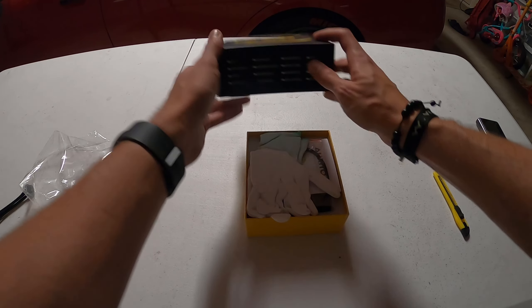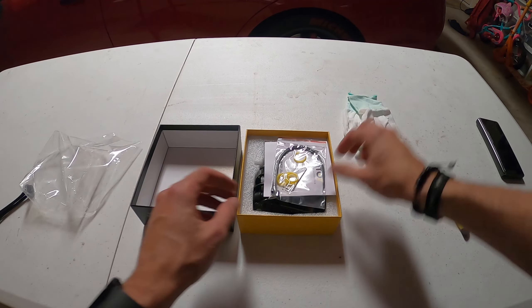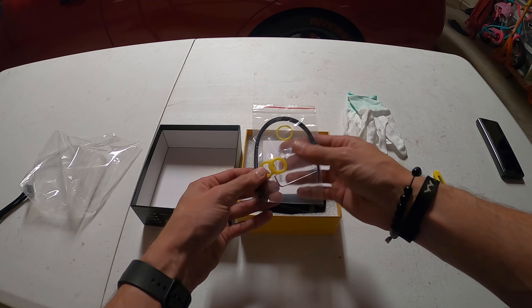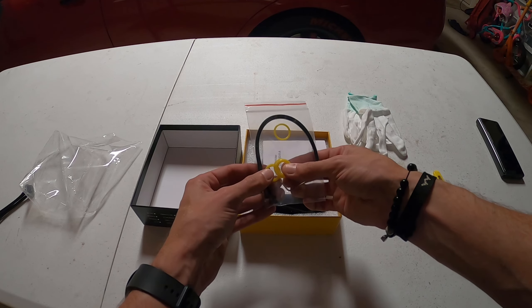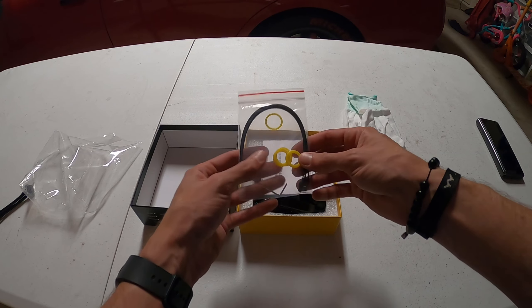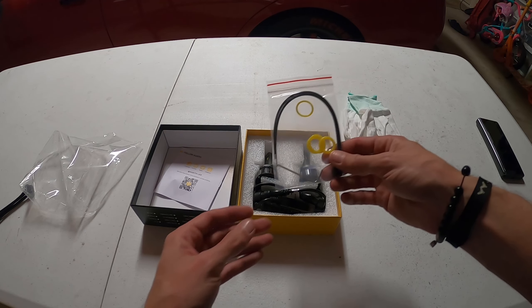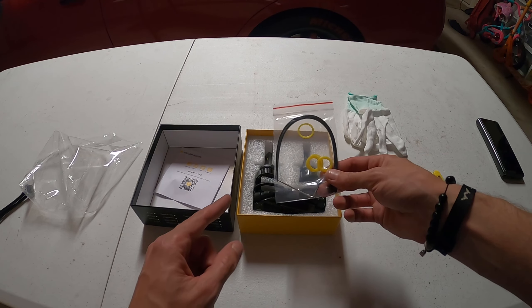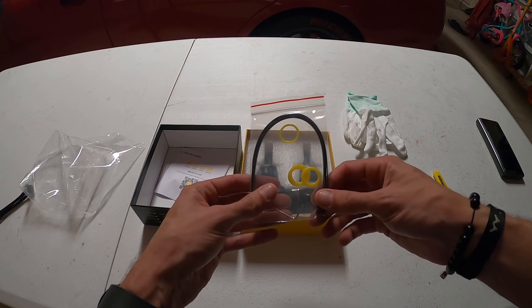Let's break open this package here. As you can see, within it you've got some gloves to help keep everything clean, then it looks like you've got your adjustment allen key, as well as some o-rings so you can fit it to the snugness that you want. It's awesome that they actually include those in there.